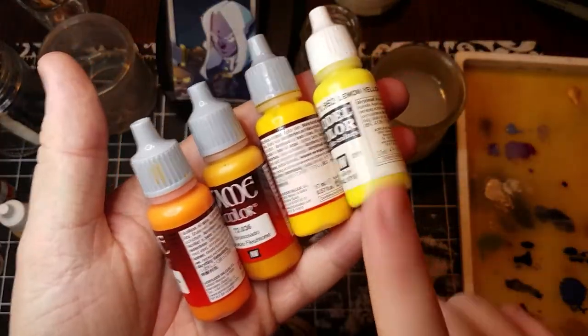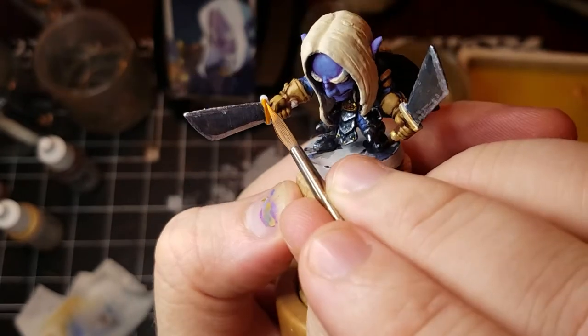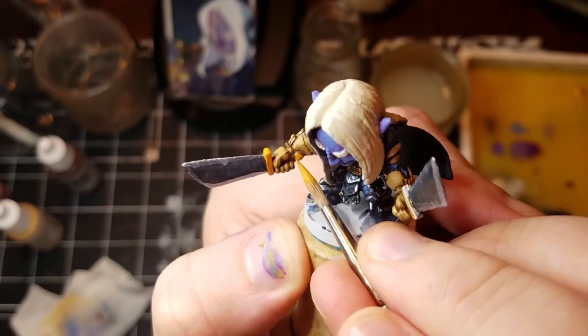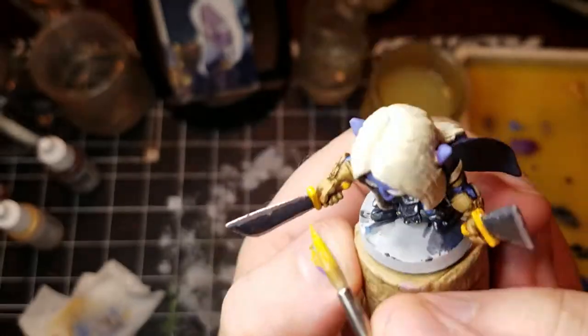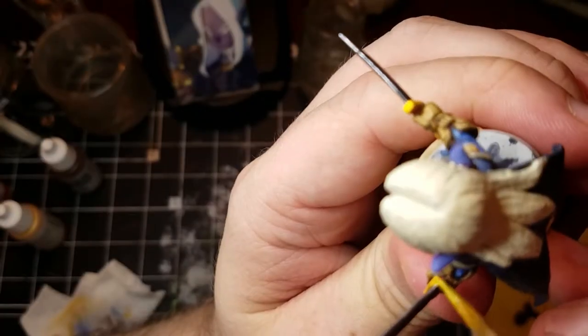Now we're going to be messing with the golds — he's got gold handles, guards, and pommels. I like to use an orange-to-yellow mix and then go over with a coat of gold metallic. It makes it pop a little bit more when you actually kind of build in the background.